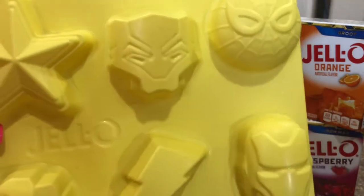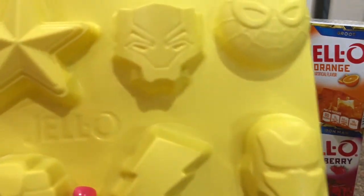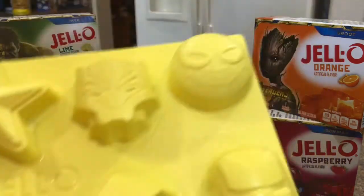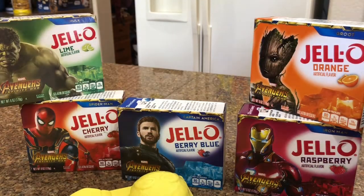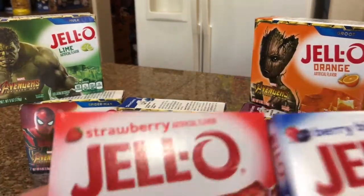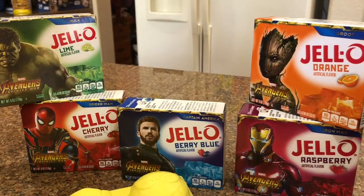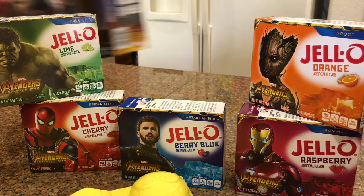The box also comes with Jello included — you don't have to buy separate packages. It comes with strawberry and berry blue, so you can make a little bit of each. Pretty cool.